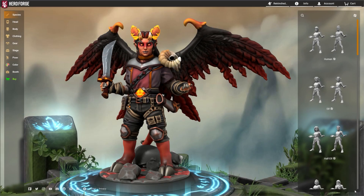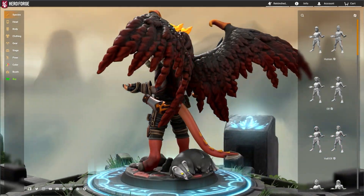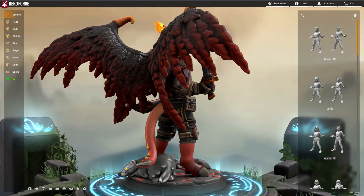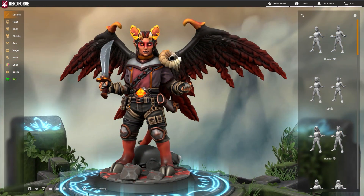Here's the mini we'll be starting with. Today we're working with a formidable demon and her familiar. So far she looks pretty cool, but she's a little static. I think we can make her come to life with some changes to her pose.